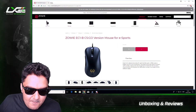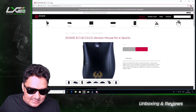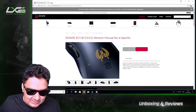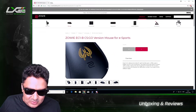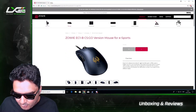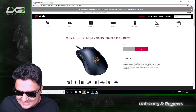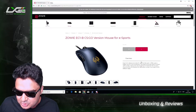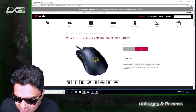The Zowie EC1-B CS:GO version — mouse for esports. Just look at that bad boy! Absolutely gorgeous ergonomic design, exclusively for right-hand users. It offers users a bigger room for wrist movements. The shape of the right side of the mouse is well rounded, allowing the user's fingertips to cover the mouse and move smoothly.